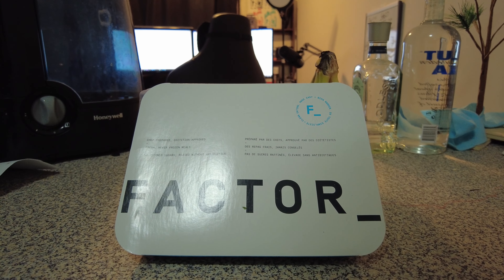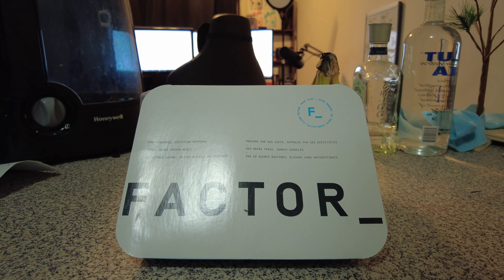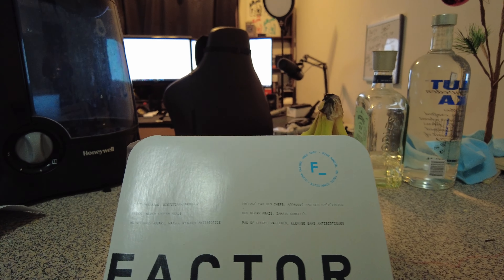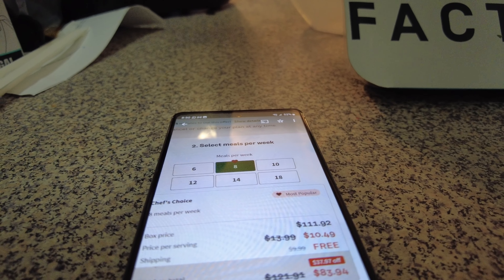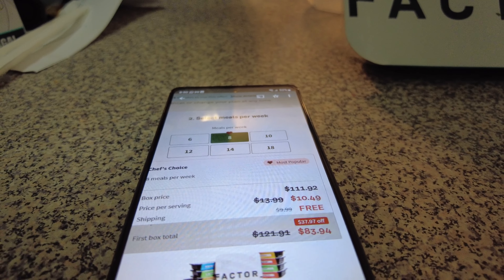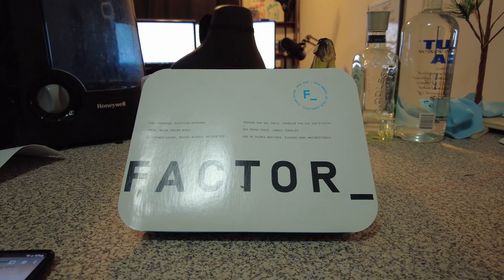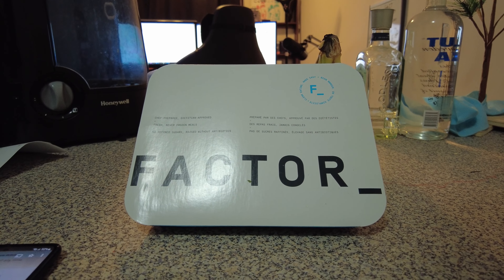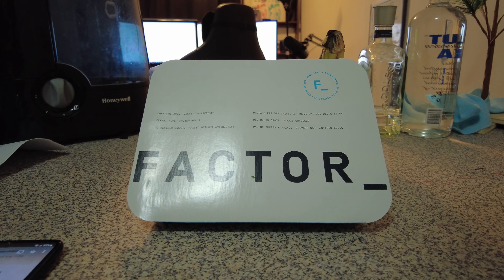Pretty much all of my meals are either smoothies, cereal, or takeout or restaurants. According to their website, you can get eight meals on a promo deal for $83.94. Now a neighbor ordered this and I don't think they were too thrilled with them. They gave me a meal earlier — it was a pork chop and it was kind of dry, not the best.